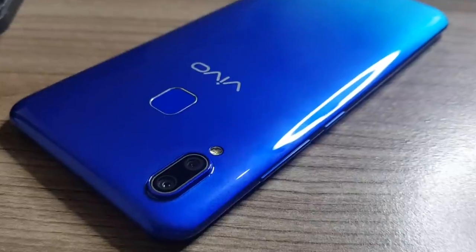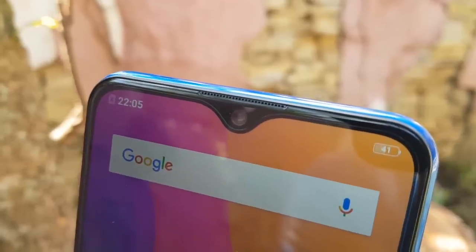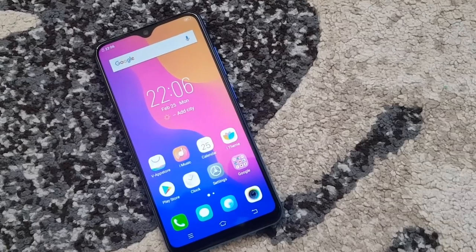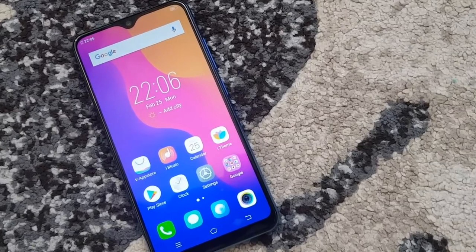Here's the phone. As you can see at the back it has a gradient blue — I like this color. In the front you can see the notch; I like this design actually, it's simple. They call it dewdrop, raindrop, or teardrop, and below you can see the chin. It's a little taller on this model and this one is made of plastic, but it feels and looks sturdy and solid.